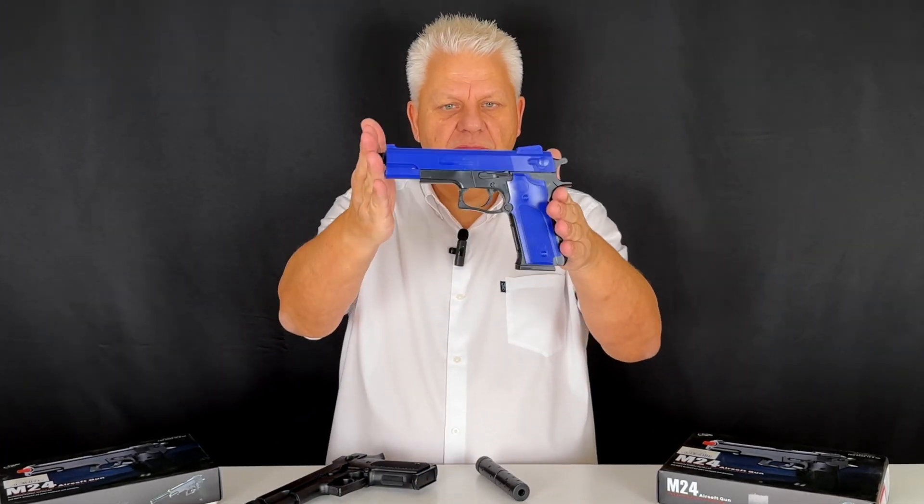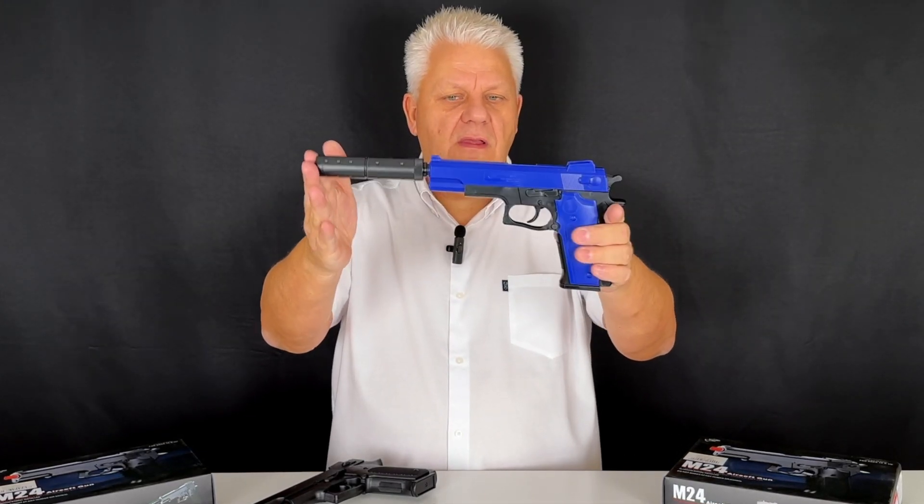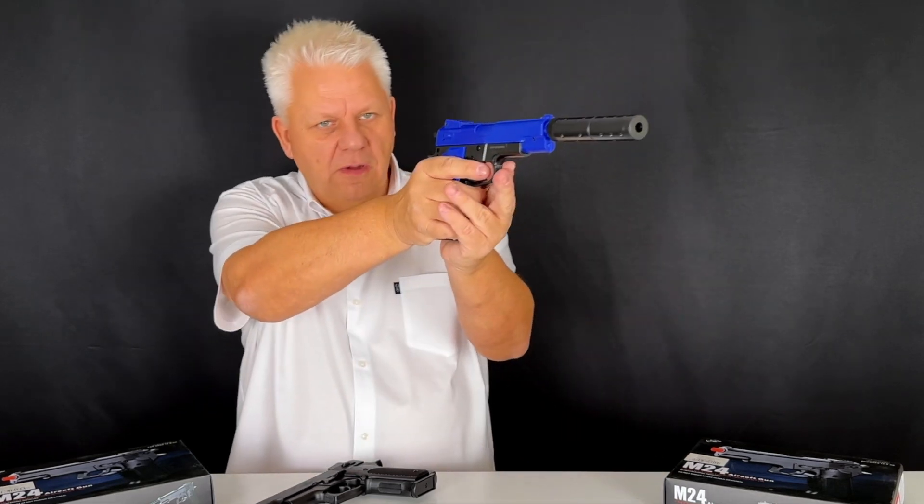Two-tone blue. The mock silencer just screws on — line it up, screw it on. Don't do it too tight, just hand tight. It's cool. The two-tone blue looks very cool as well.